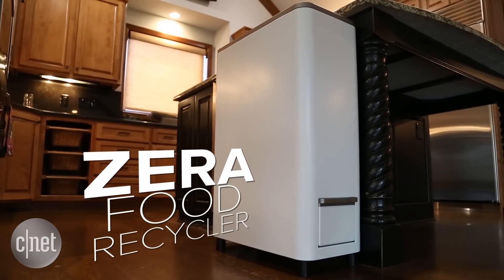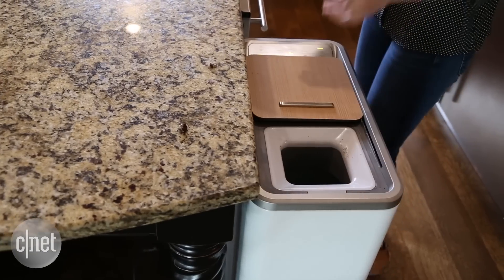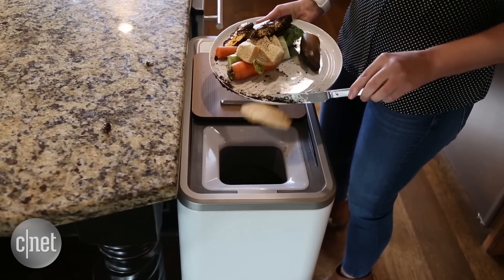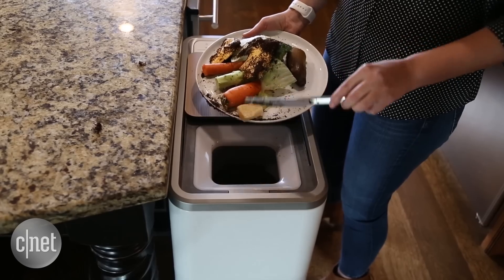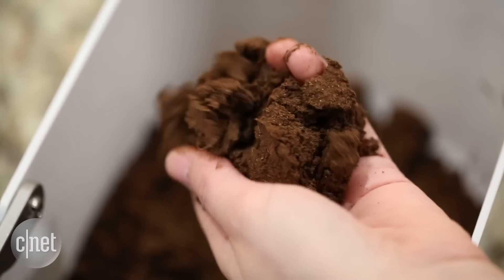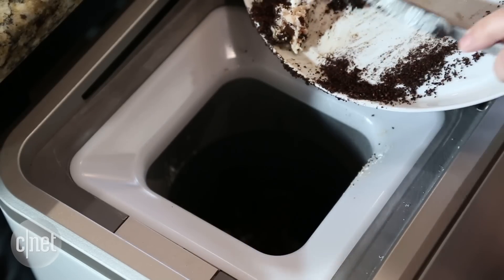We're here at the CNET Smart Home today taking a look at a really cool product. It is the W.Labs by Whirlpool Corporation Zira Food Recycler. This is a $1,199 device that basically takes all of your food scraps, any unwanted food, anything that goes bad in the back of your fridge, and turns it into usable fertilizer that you can use in your garden. I've never seen anything quite like this before.